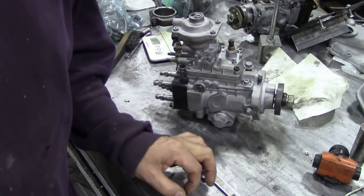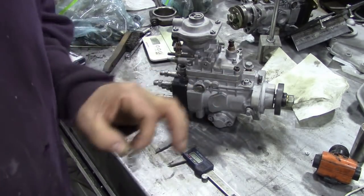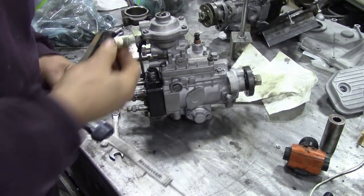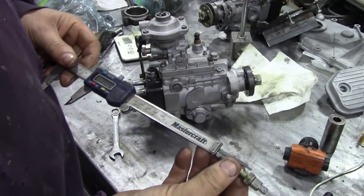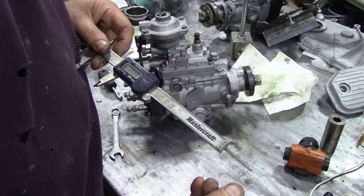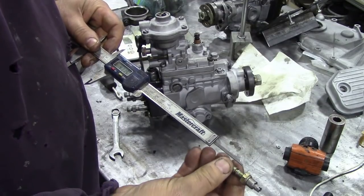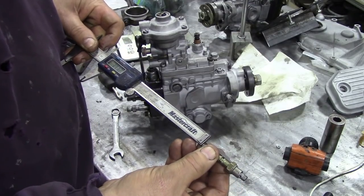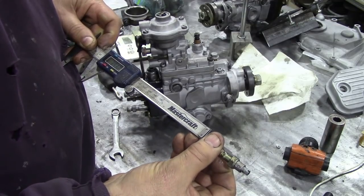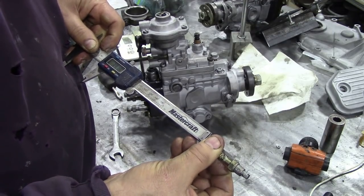I might just take this one out and measure it — that would be a good idea. But first I'm going to put this on before I forget. So I've taken the screw out of this one — quite surprising. Three nine oh nine, let's turn it around, push this up and bring it down. Three nine three two, three nine one eight.